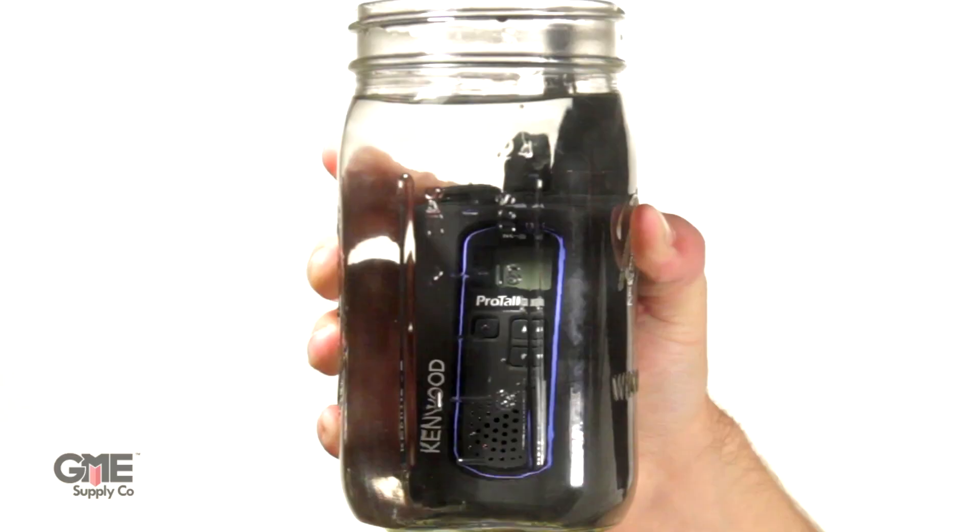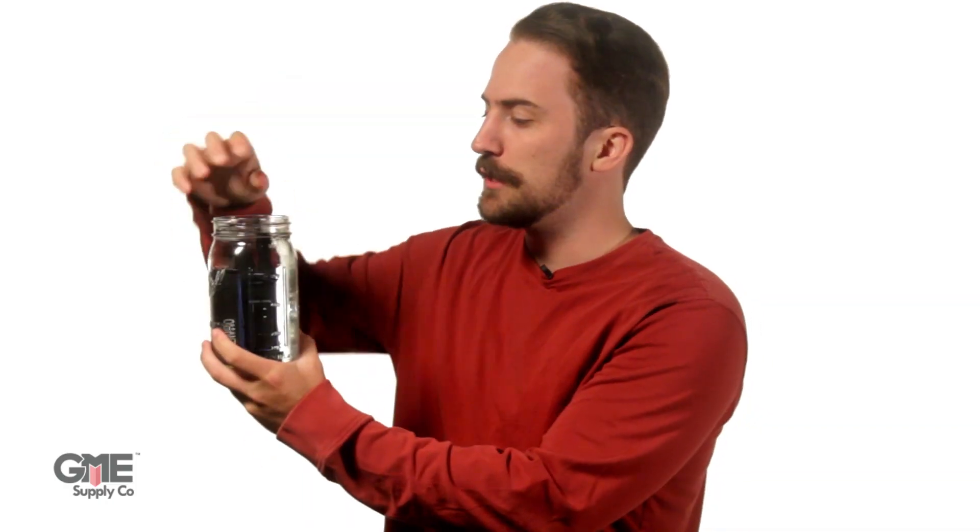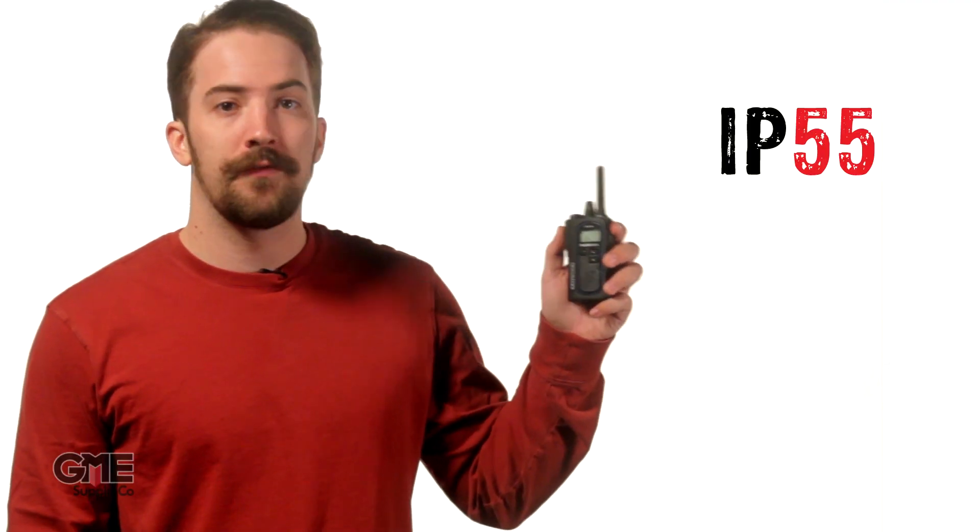Essentially, when you hear the term waterproofing or water resistance, the IP rating will be the actual value to which the device is protected. As an example, we're going to look at the new NXP500 Digital Two-Way Radio from Kenwood, which boasts an IP55, 56, and 67 protection rating.